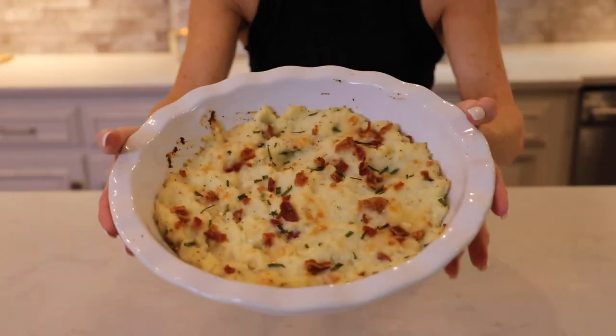Okay, I just pulled the twice-baked loaded cauliflower out of the oven. If you want a low-carb but absolutely delicious side, I highly recommend this twice-baked loaded cauliflower. It's on the blog — I hope you give it a try.